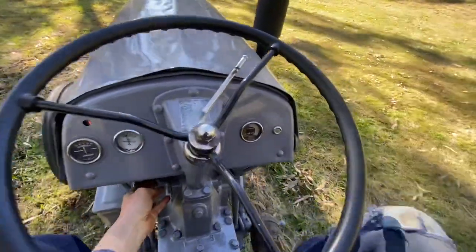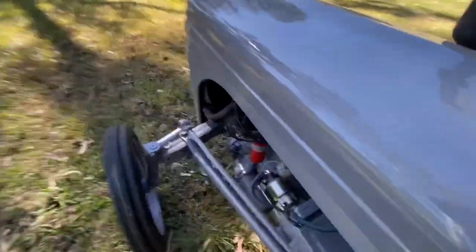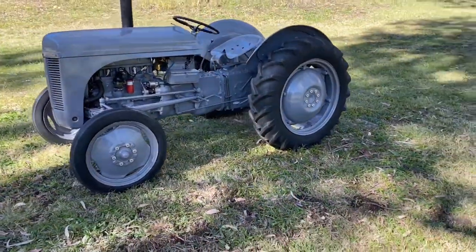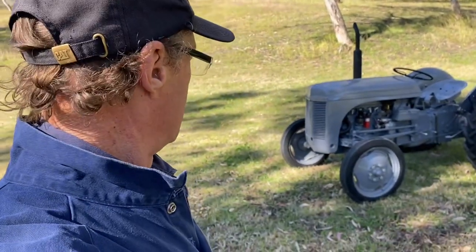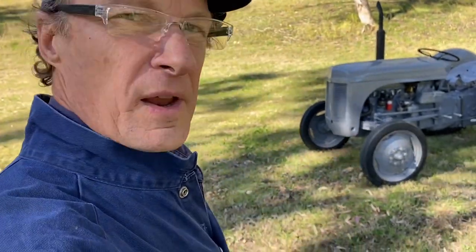Anyway, there it is — she runs like a beauty and I'm actually super happy with it. Just thought I'd show you that. I'll leave it there and that'll do for the day.